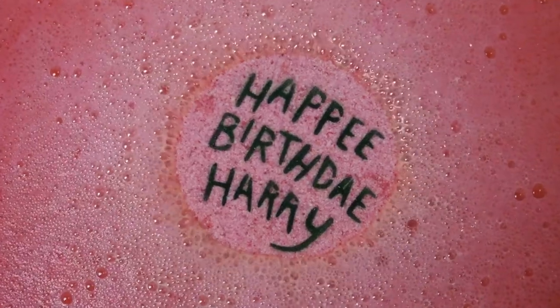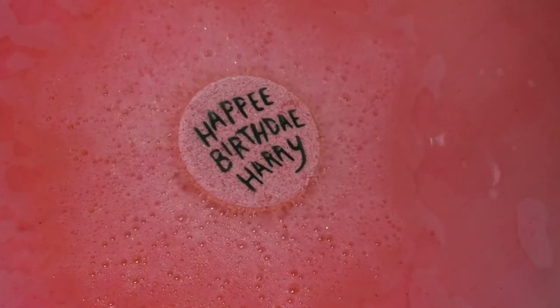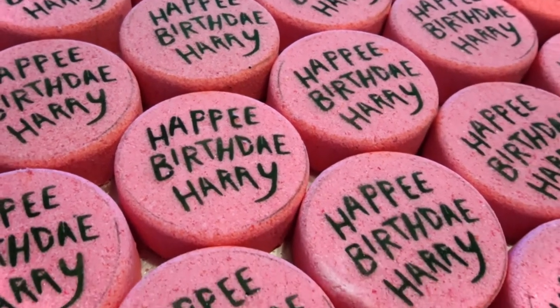Hello witches and wizards, and welcome back! In this video I'm going to be showing you step-by-step on how I make my super iconic Happy Birthday Harry bath bombs. These are a top seller in my Etsy shop — I have been making them since April of 2017 and they are just everybody's favorite. I cannot wait to show you all the steps on how I create these.